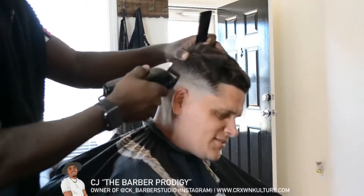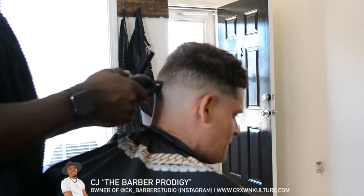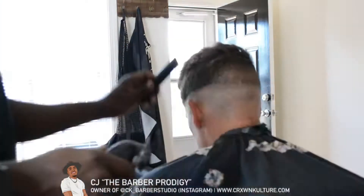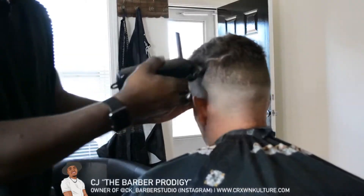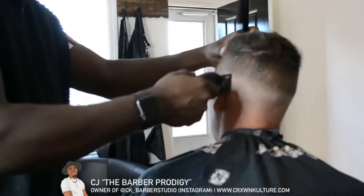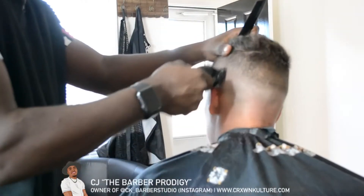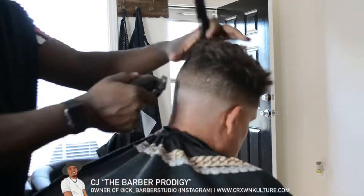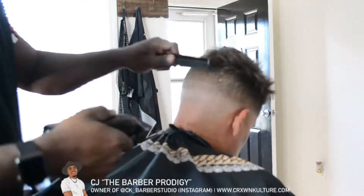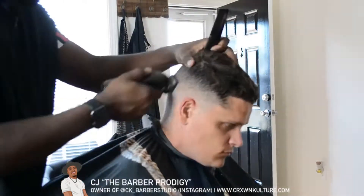So now I've got my zero guard and I'm going to go in with my lever all the way open, going all the way up to the highest point of the fade. After I've made it all the way around, I close the guard and start to go back over the fade, about halfway up from where I just went with the guard open. As you can see, it's already starting to blend.